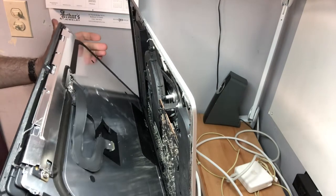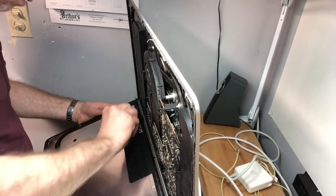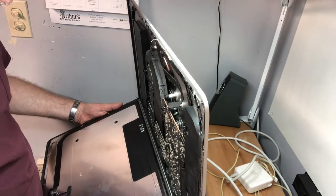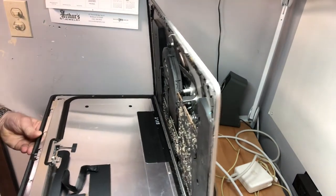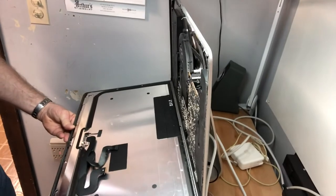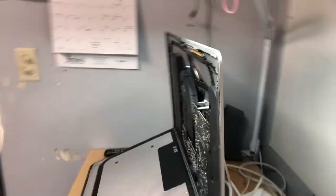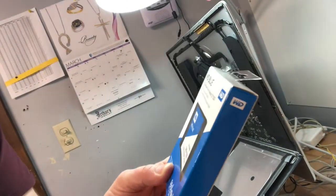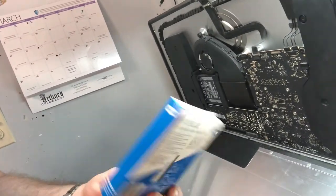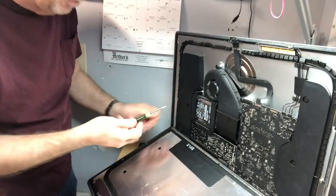We're going to loosen this very carefully. If you lay it down it eventually pulls loose. We don't have to take the whole glass completely off — we can just lay it down. And there's the hard drive right there: a regular conventional hard drive. We're going to replace it with this solid state drive, a 500GB Western Digital picked up at Best Buy for under a hundred bucks.